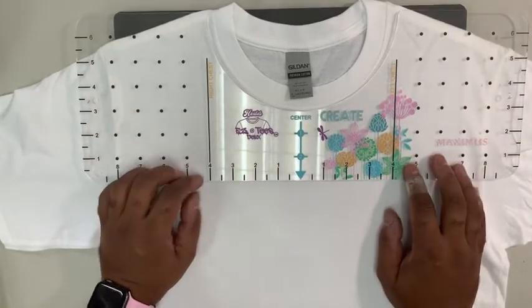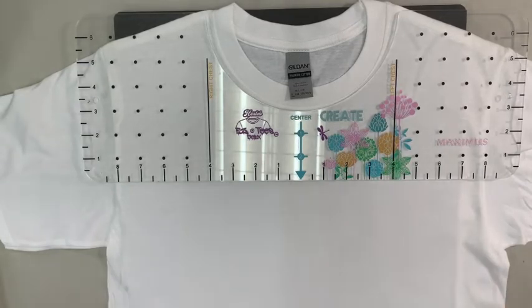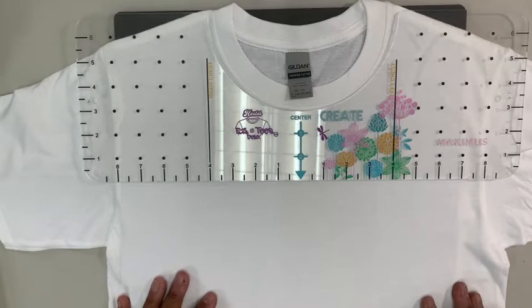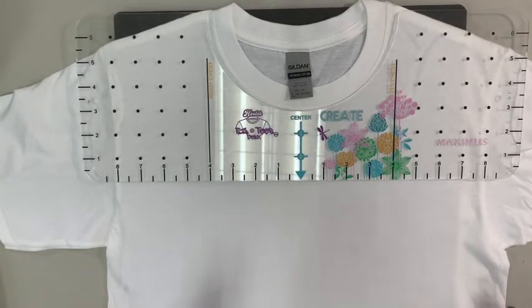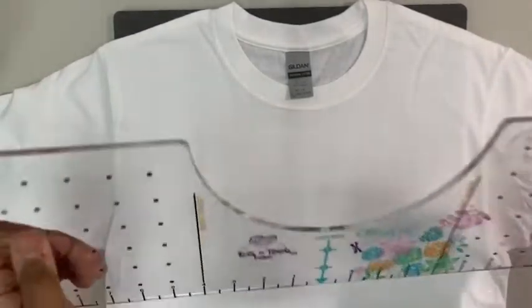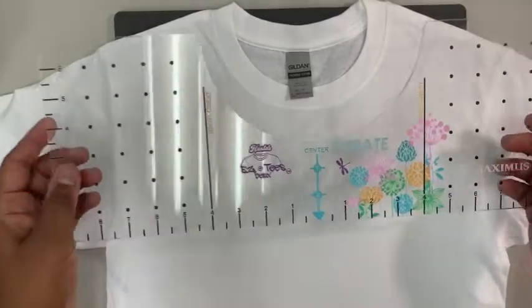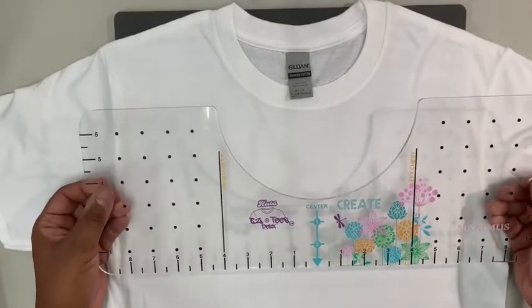These shirts are for a group of girls — 10 of them, all the same size — going for a night out. It's imperative that each one of these graphics ends up in the same place because everybody's going to be standing next to each other and these pictures are going to be immortalized forever. For people who say they like to eyeball it, this would definitely not be a time to eyeball anything. I'll be doing 10 shirts, so the sturdiness and thickness of a real t-shirt tool is really important.